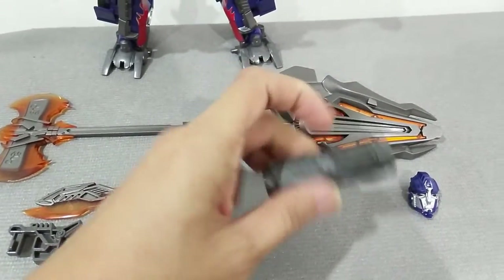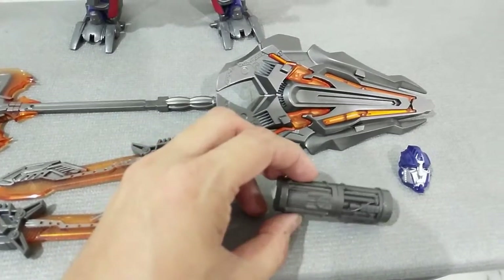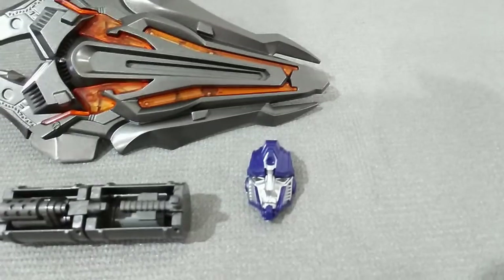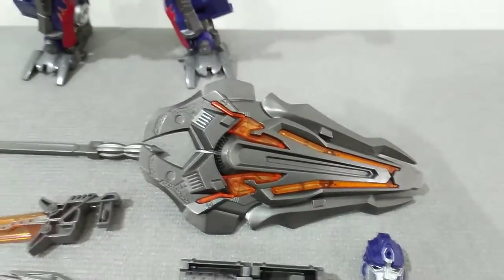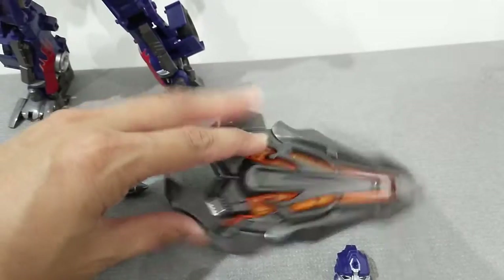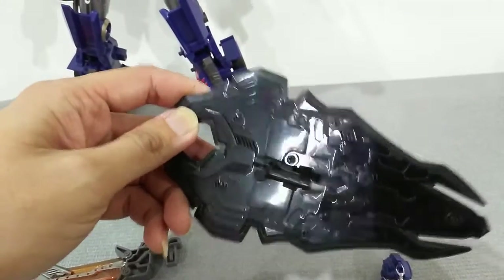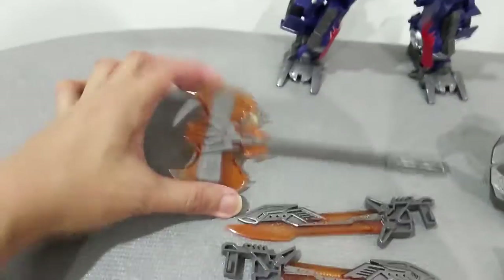I will be assembling this gun into the back — some kind of backpack of this figure. Secondly, it also comes with a nice alternate face for Optimus Prime, and the shield, which is a fantastic looking shield. Just look at that — the gunmetal paint is very nice. Even the black color comes with a little bit of sparkling paint.